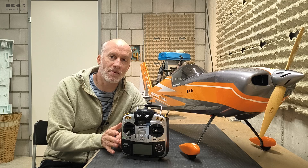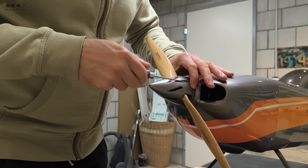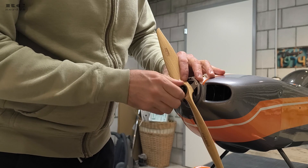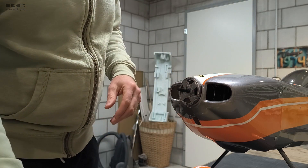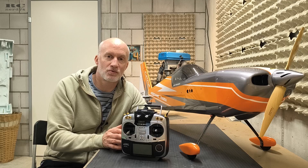Before you start any programming of your ESC, don't forget to remove your prop. This is very important to avoid any kind of injuries during programming. If you accidentally spool up the motor you can really get hurt seriously. So please remove your prop every time you are programming the ESC. Now let's jump into the tutorial and start with the first programming steps.